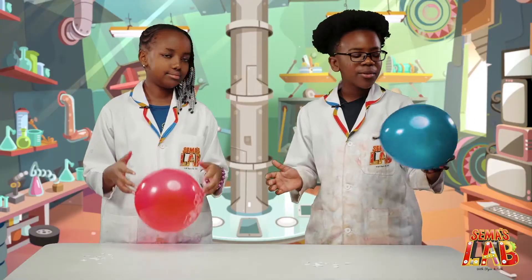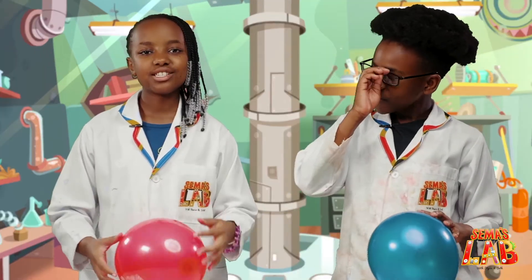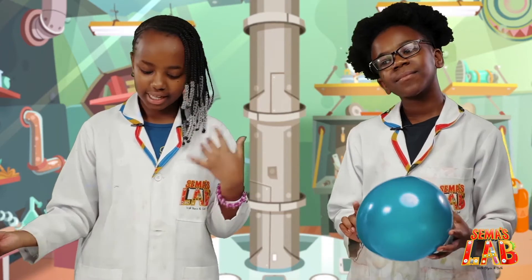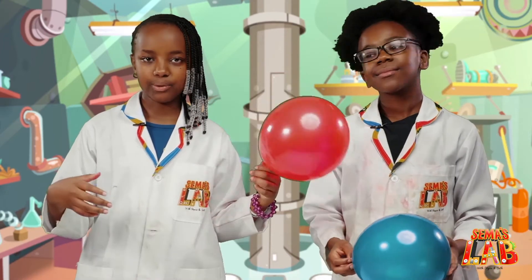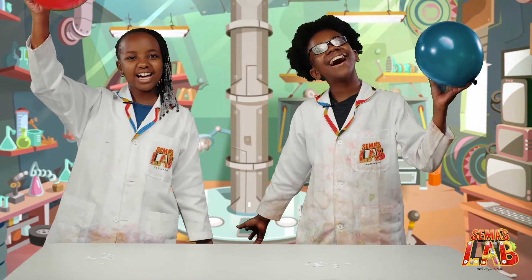We really, really enjoyed this balloon static electricity experiment, and I hope you guys do it at home because it's very easy. You just need the balloon, your hair, and some pieces of paper. You can also use a ruler because the ruler works the same way as the balloon. This is Seth, and this is Stacy, and this is Sema's Lab!